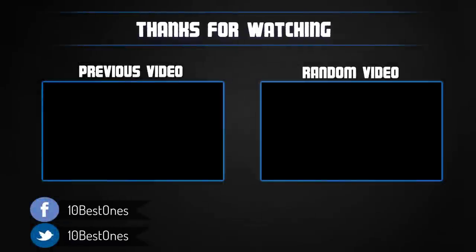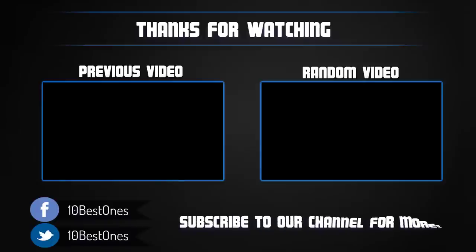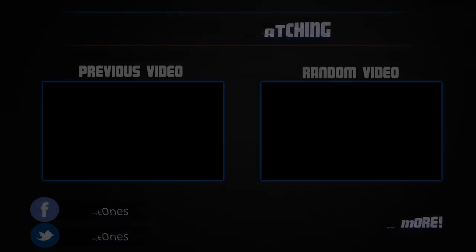Thanks for watching. I hope you liked the video. If you found it helpful, please remember to leave a like and subscribe to my channel to see more videos like this in the future. If you have any questions related to these products, you can leave a comment below and I'll get back to you as soon as I can. I'll see you next time.